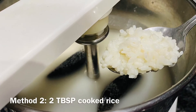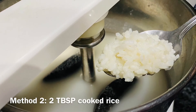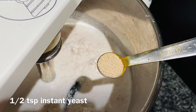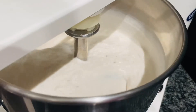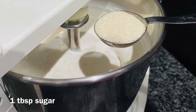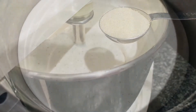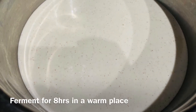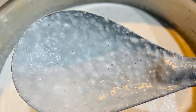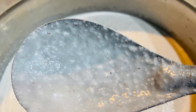In the second method, we'll add one to two tablespoons of cooked rice along with half a teaspoon of yeast to the rice-coconut batter, grind them well, and also add one tablespoon of sugar which will help the yeast to ferment the batter. Whichever method you use, please let the batter ferment for about eight hours.